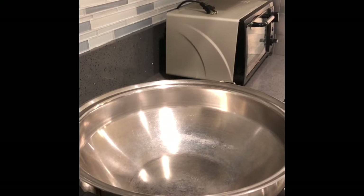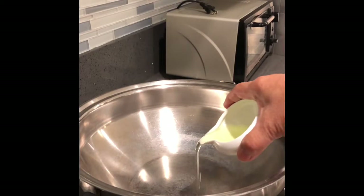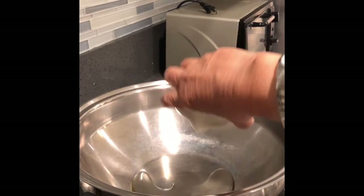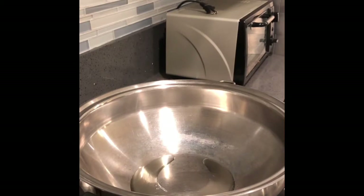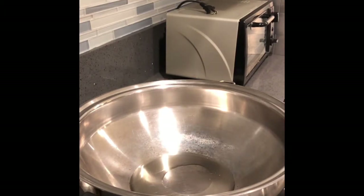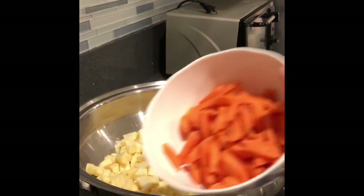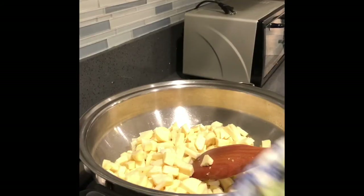We have cooking oil in the pan to sauté. It will be a little bit spicy because of the blower. We're putting in onions — just one-fourth of a regular onion — then carrots, and then peppers.